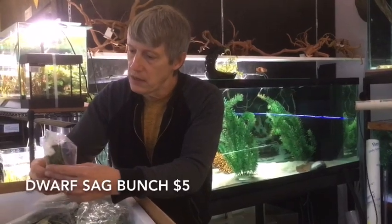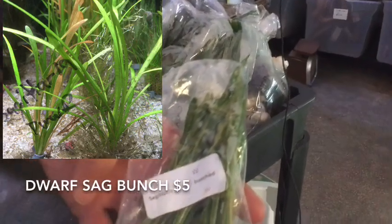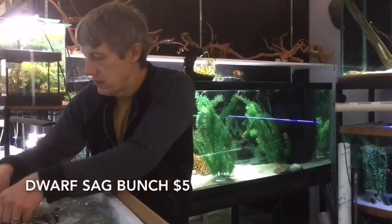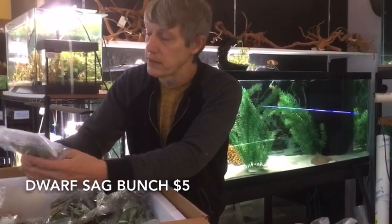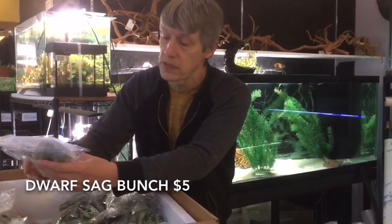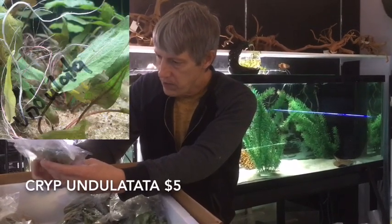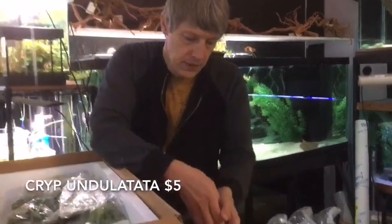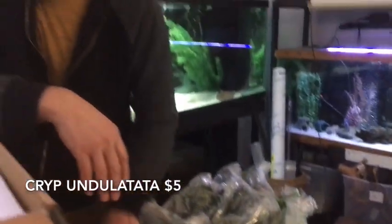More Sagittaria. These are pretty nice. We've got a little bit of the sword spade top, but nice compact bunches on those. I think it makes a great ground cover — again, a low-tech ground cover. Most of your ground cover needs CO2, but you can do the Sag as ground cover without it. This is another Crypt — it says it's a medium Crypt, the Undulata. These guys get a pretty good size leaf, also a nice spade-shaped leaf. Another fairly easy to grow Crypt.